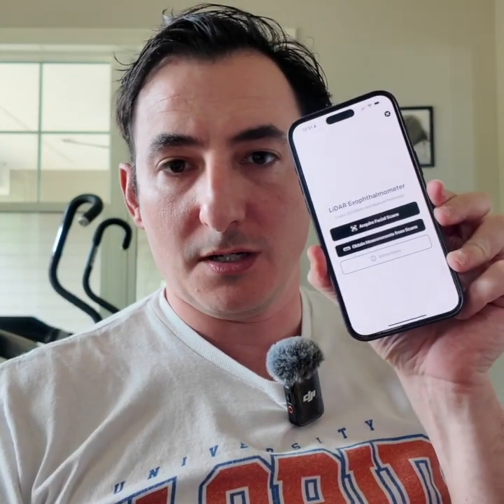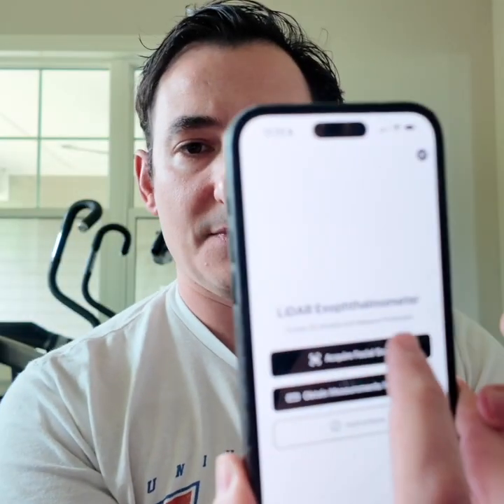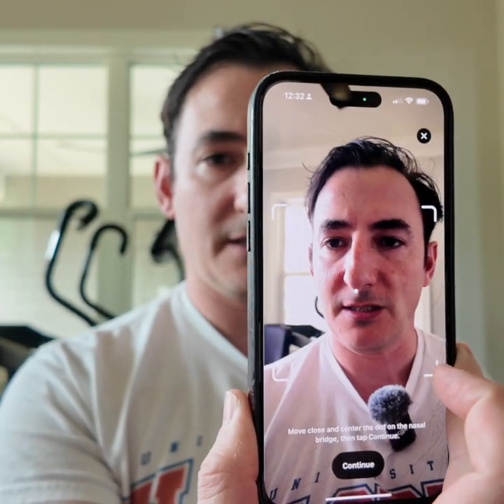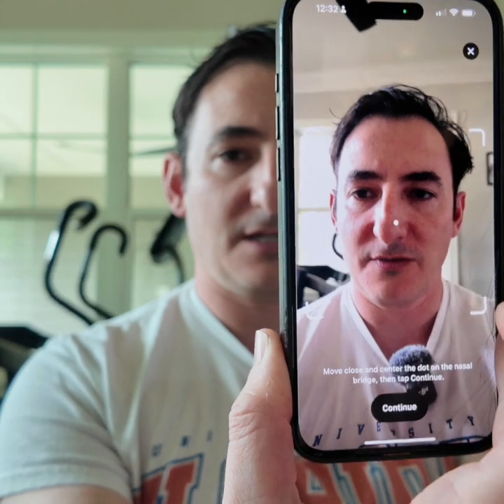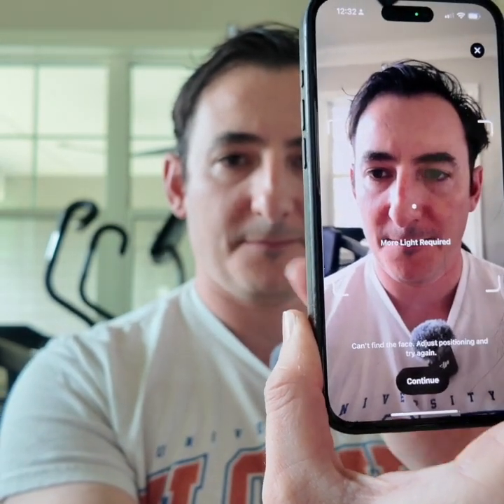Hi guys, I want to show you the new LiDAR X ophthalmeter in the My Callback app. Tap 'Acquire Scan' and then follow the prompts. It should say to put the eye in focus, put the dot on the face, and then you hit this button here to start.